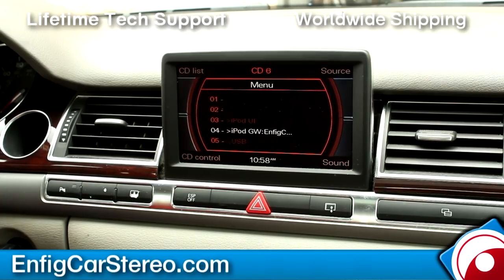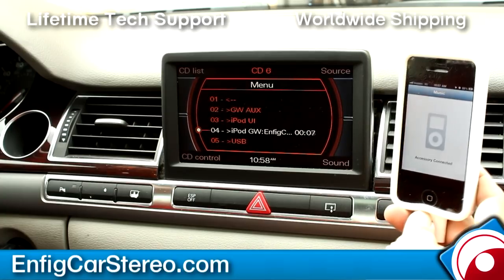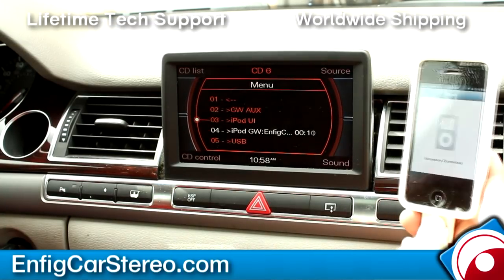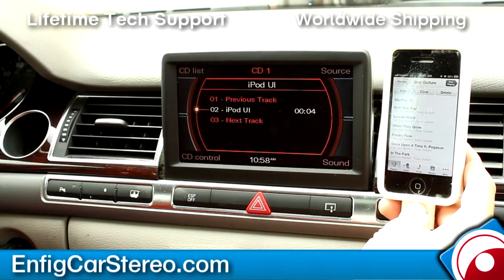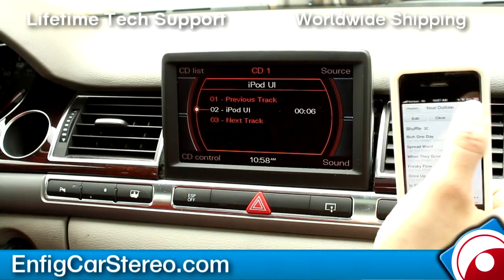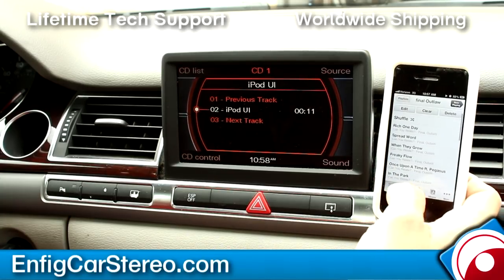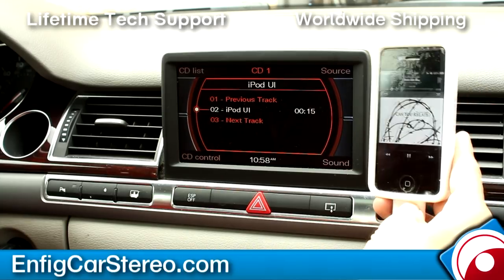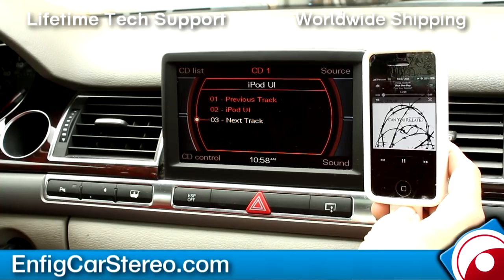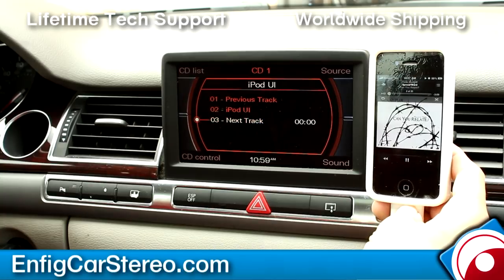So if you go into source and select iPod GW, the controls on the iPod are locked. But if you switch to iPod UI, you can unlock the controls. You can still browse — let's say now playing, go back into a playlist like Final Outlaw, and if you want to do track up from the radio you can, or also through the knob.